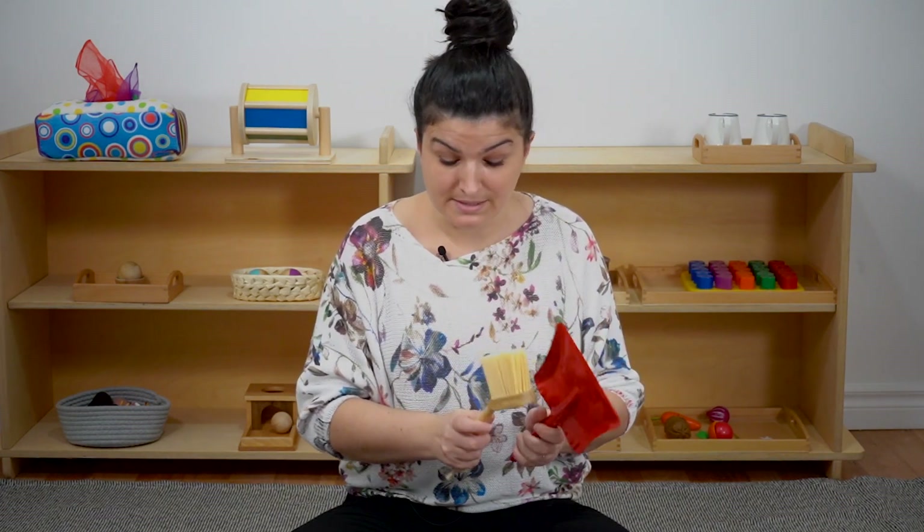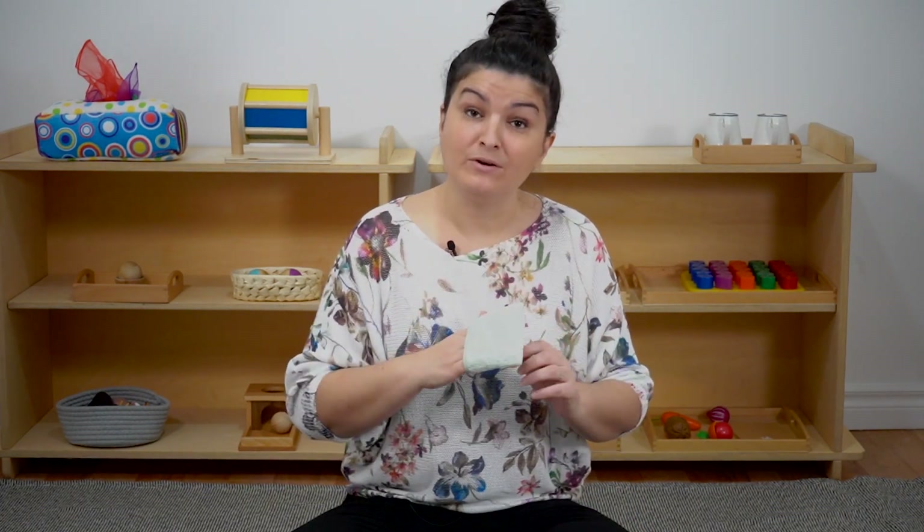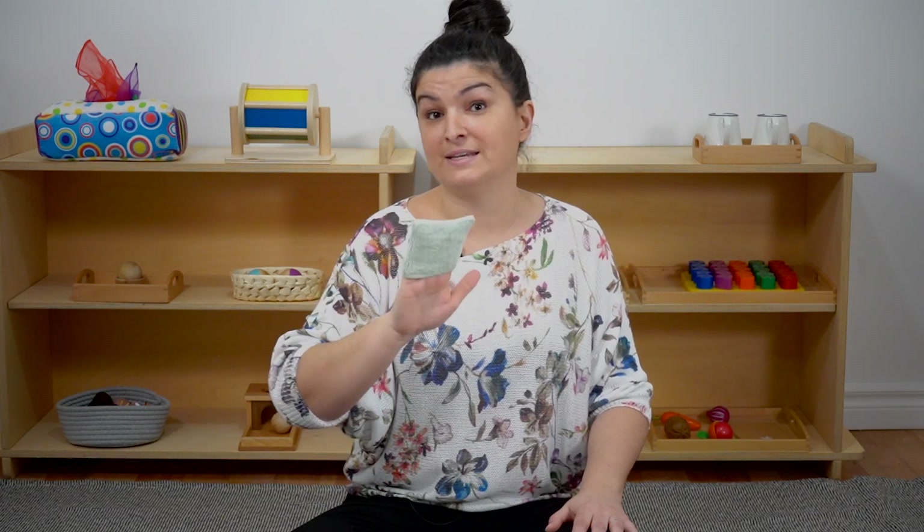Younger than 18 months, if they're starting to show an interest, it can be as simple as this little tiny drying mitt — you can see it's a nice small size and their hand is going to fit in there beautifully. This is just so that they can start to wipe up any sort of spills they make while eating during snack time or meal times. So younger than 18 months, I would suggest starting with a little cloth — super easy. Just have it around areas like your kitchen where your child is going to be able to access it to clean up those spills.